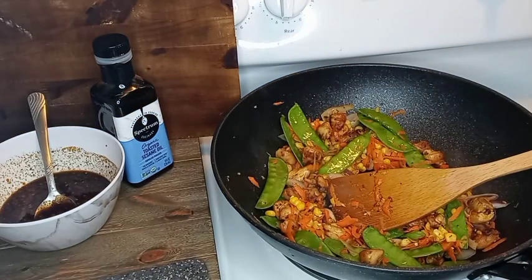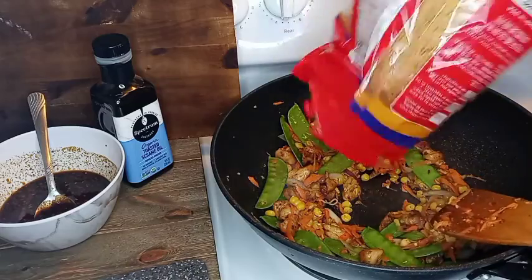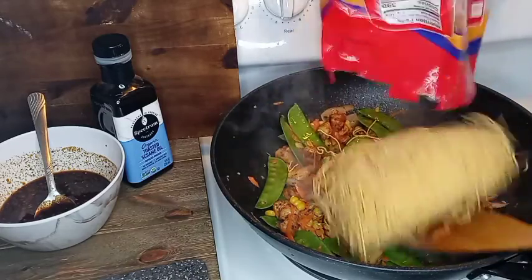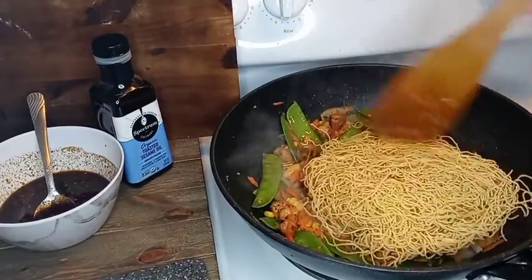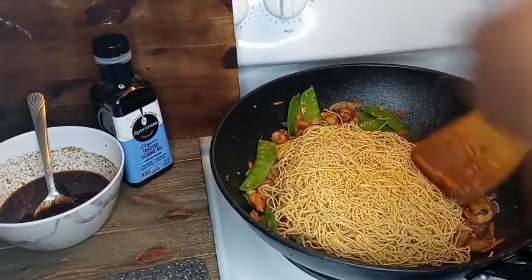The first time we bought them I didn't know that — I left them in the cupboard and by the time we were ready they were no good. So every time I buy them now I put them straight in the fridge. Here are my noodles and I'm going to have to work through and break them up.